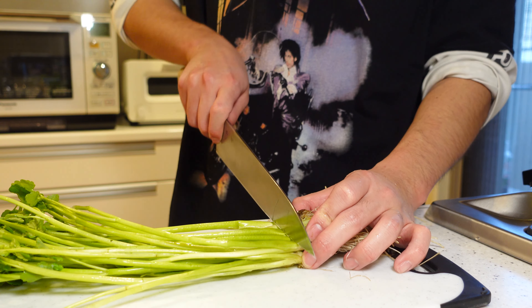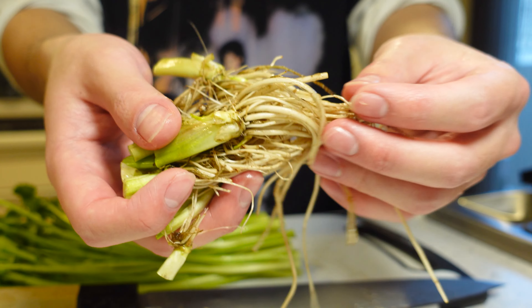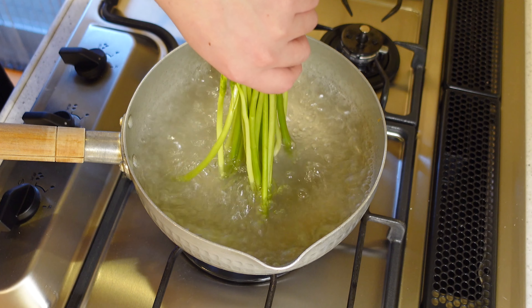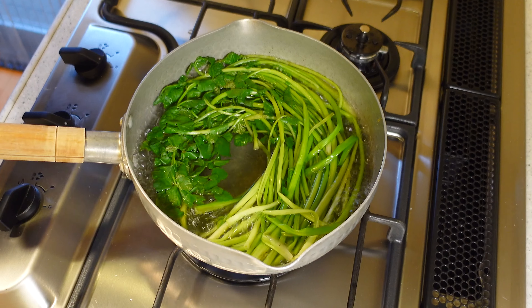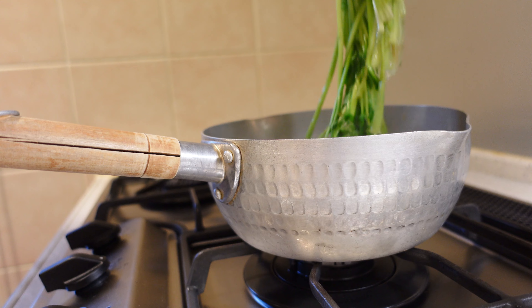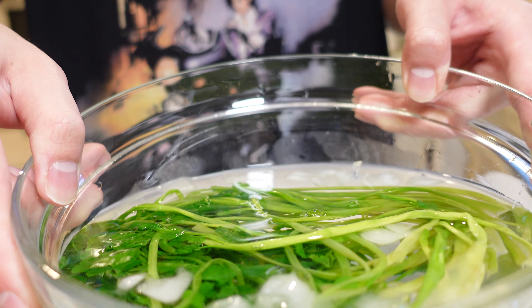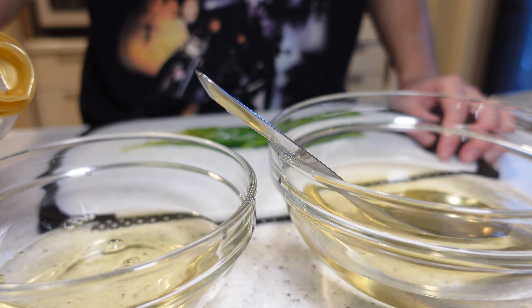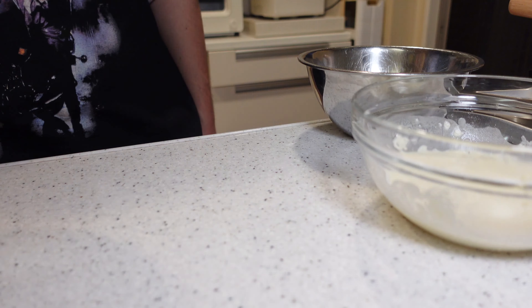Let's start with the seri. First, cut off the root — don't worry, the root will be turned into another delicious nibble later. For the leaves and stems, boil them briefly. Start boiling from the stem part for about 10 seconds, then put it all in, so you can cook the leaf part without overheating it. When the seri is lightly softened, turn off the heat and place the seri in ice water to stop cooking and keep the bright green color. Once cooled, drain the seri well and soak it in soup stock with soy sauce, so it absorbs the stock's flavor for a well-balanced taste.